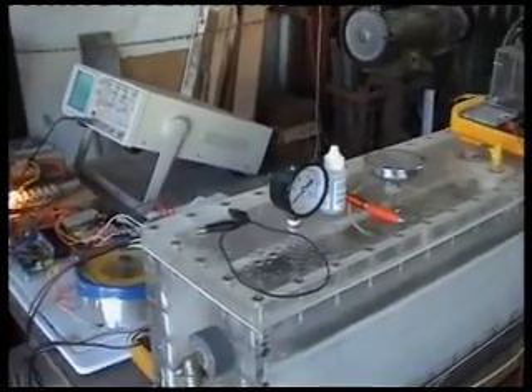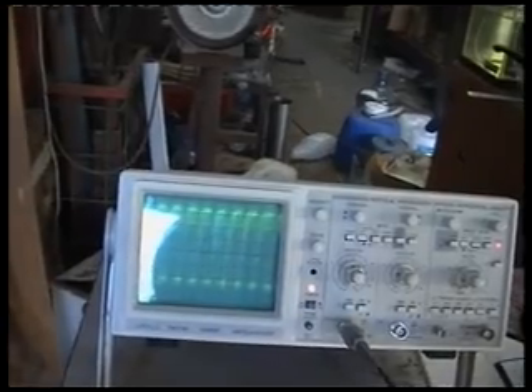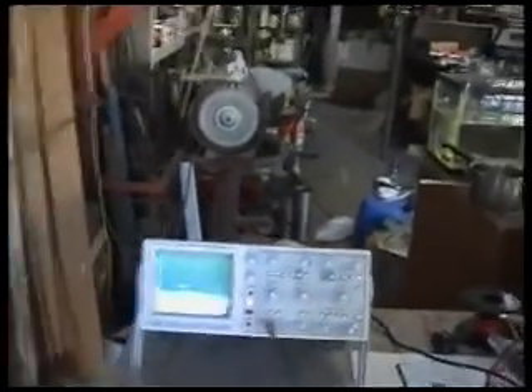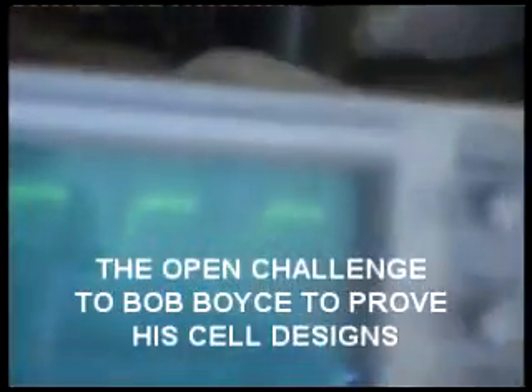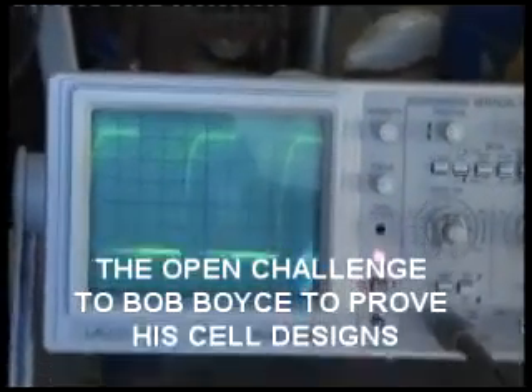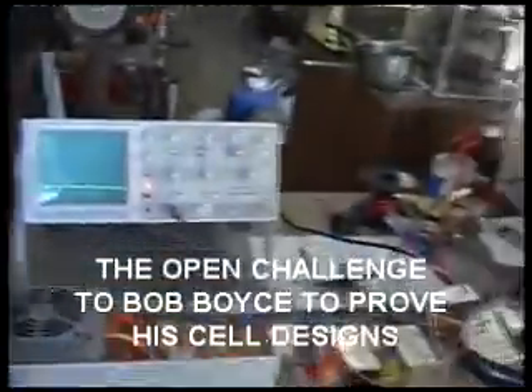The oscilloscope is showing the 48.2 kHz pulses going into the toroid, so we know very well the pulses are going in. We managed to get that actually going, though not very well. The other frequencies are there too — that's the 21 kHz, which you can see is a lot better, and that's 10.7 kHz. So all three frequencies are going into the coil, and the toroid is done exactly as Bob has laid out.